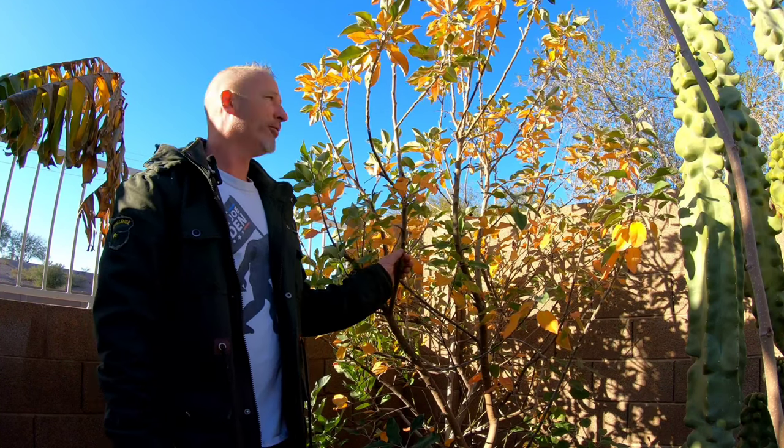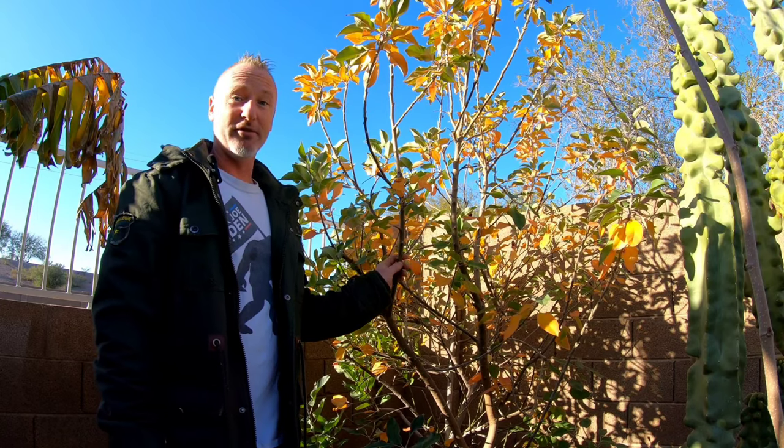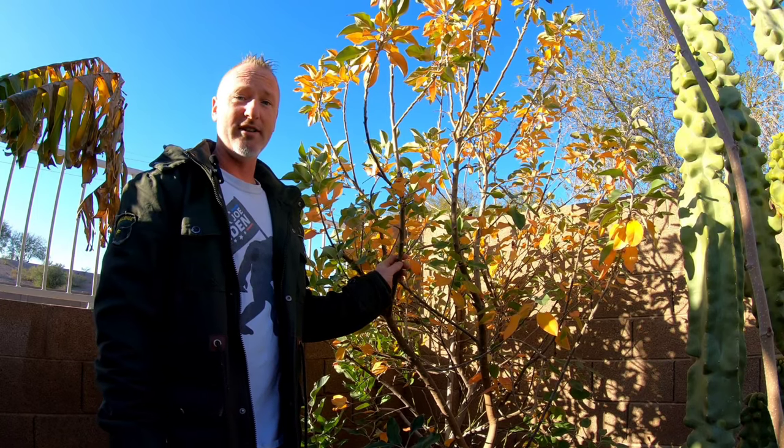Hello everyone, this is Kurt with Edibles and Exotics coming to you from sunny Mesa, Arizona. Today is February 4th, 2023, and I'm going to be showing you how we spring prune a Golden Dorset apple tree and how we propagate the cuttings so we can grow more trees — to sell, give away, or plant more.